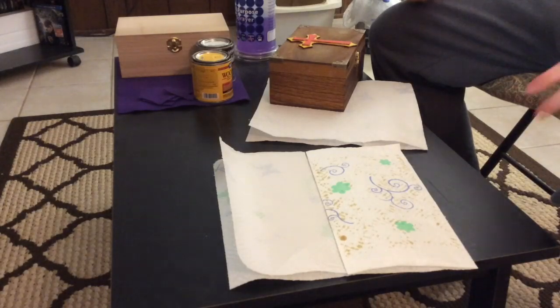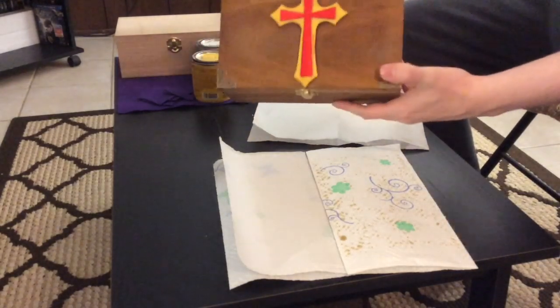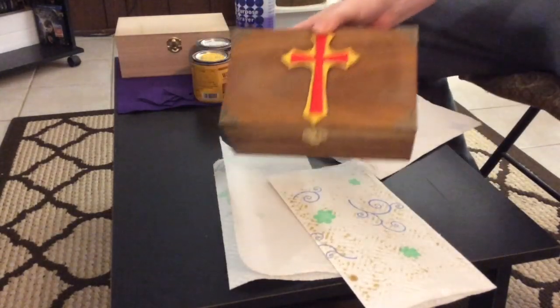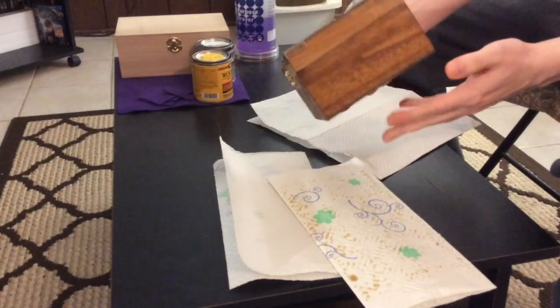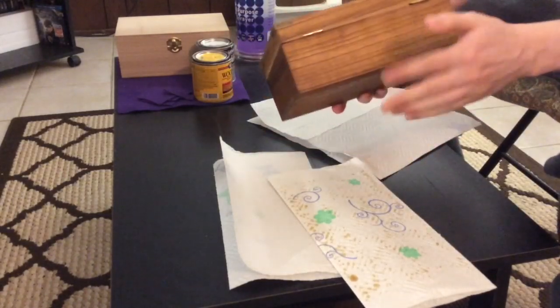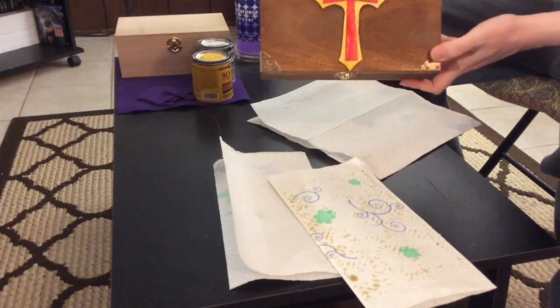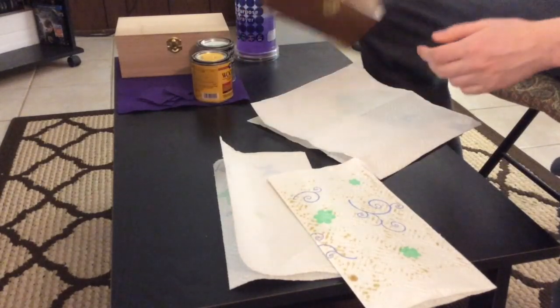Hey everybody, and welcome to another DIY Arts and Crafts. Today I'm going to show you guys how to make your very own Christian storage box. I did a video showing you guys the box that I made, and I've done another one, so I'm going to do a DIY and make it look very much like this. So let's go ahead and get started.